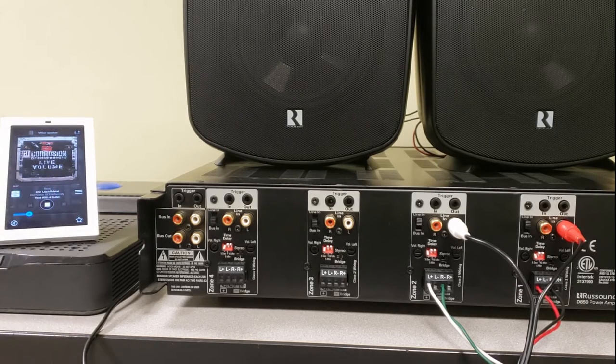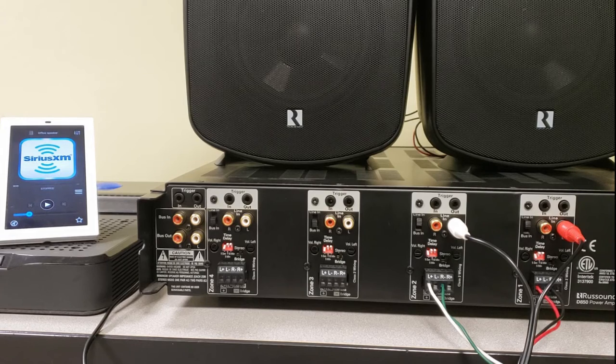That's bridge mono mode in a nutshell. If you have any questions about using bridge mono on this amp or others, be sure to reach out to us. If you like this video, be sure to hit that like button below, subscribe if you want to see more content like this, and be sure to post a comment. We'd like to hear about your experience with Rust Sound or suggestions on videos you'd like to see. Thanks for tuning in guys, take care.